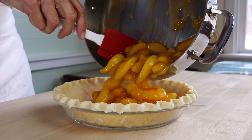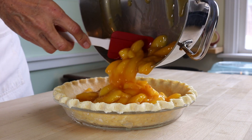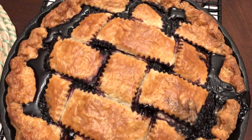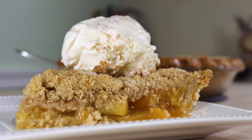Specifically, I'm talking about the peach crumb pie and the blueberry lattice top pie that we'll be making at this Sunday's live online class called Summer Fruit Pies in the Dead of Winter. Summer and fresh summer fruit is still a few months away, so if you've been craving a summery pie like I have, then this is a class for you.